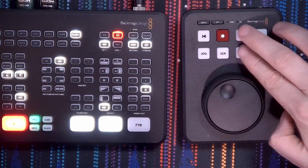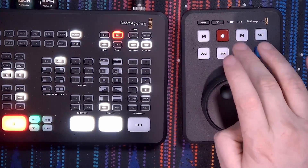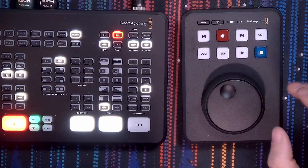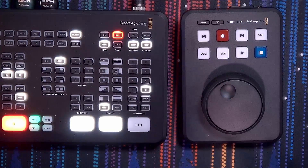Next to the jog wheel, you will also see these buttons: the standard play, stop, record, forward, and backwards. And last but not least, the clip mode, which allows you to, for example, loop one single clip.